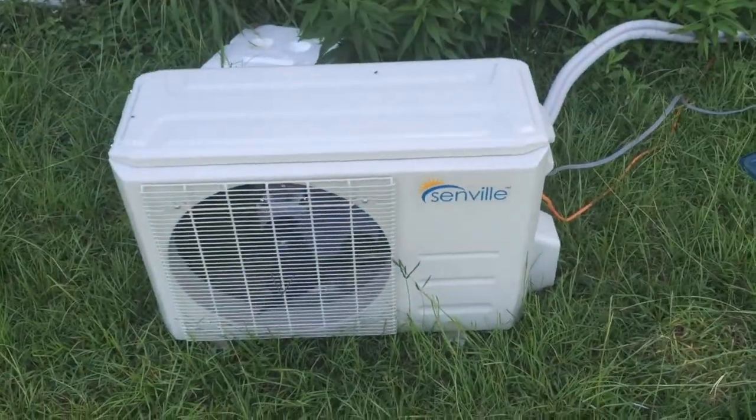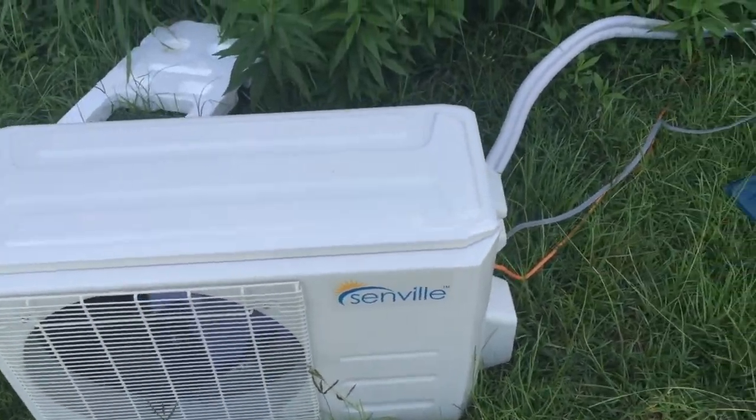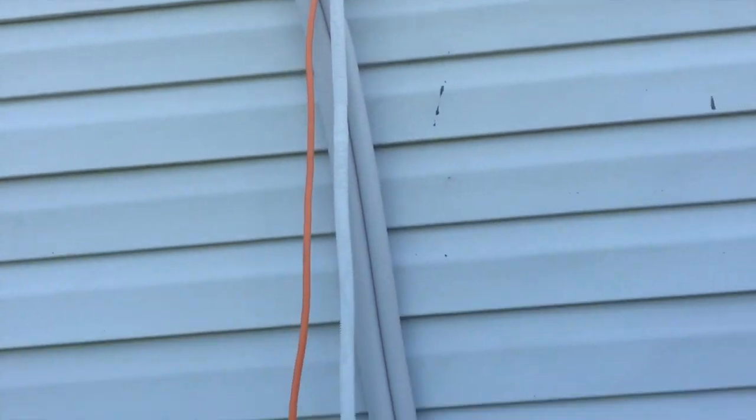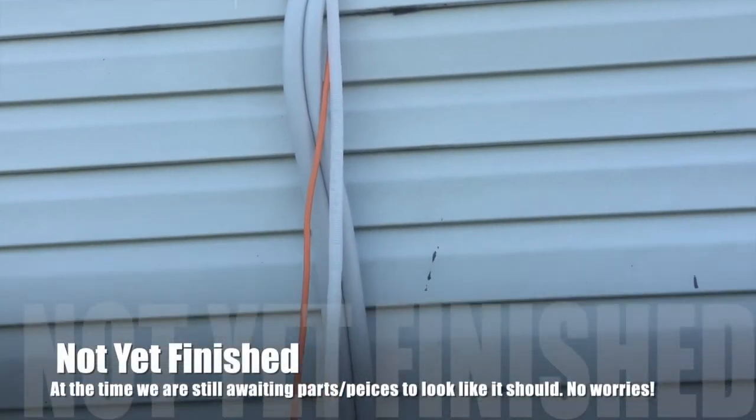Okay, back here. I wanted you to see our new mini split — this is the secondary part. I'm still wiring this thing up and running my hoses and making it look neat. Right now it does not.